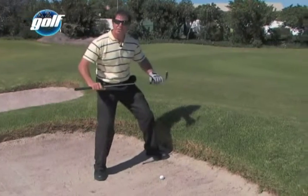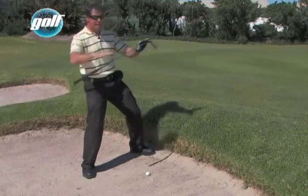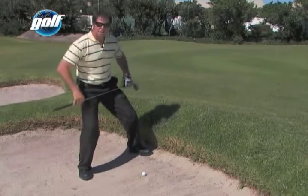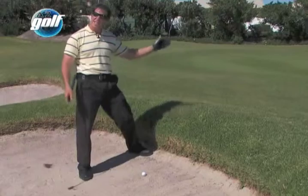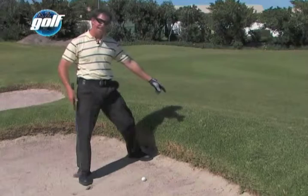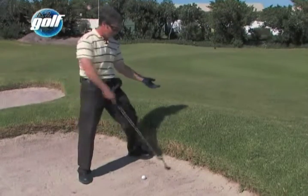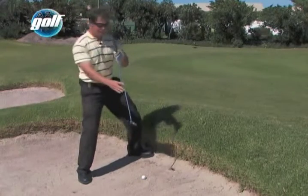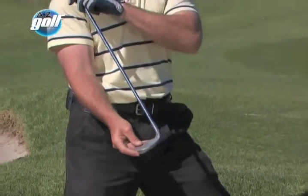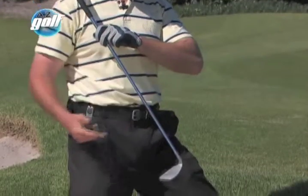When playing an upslope shot, line yourself up the slope — try and get everything angled the way the slope is angled. My knees, my hips, my shoulders, the club — everything's angled up the slope. I'm opening the club a little bit so I can clear the lip. Many people are very frightened of hitting these shots in case the ball goes under the lip. But if you're angled up the slope, the club is angled up the slope, and because it's pointing a bit to the right and it's a bit open, you've got more loft on the club — so it's much easier to clear the lip.